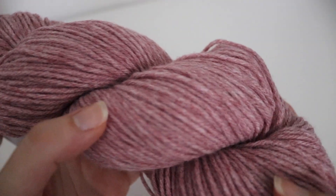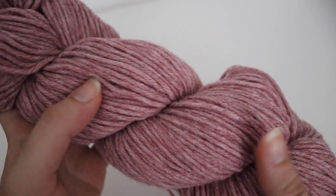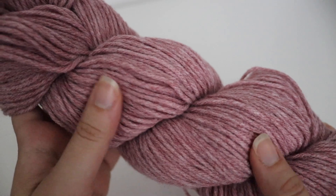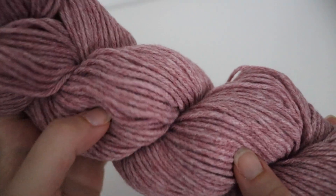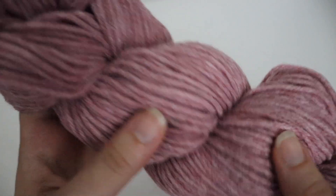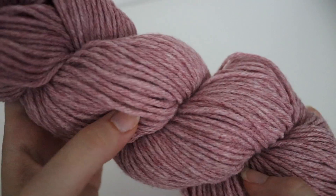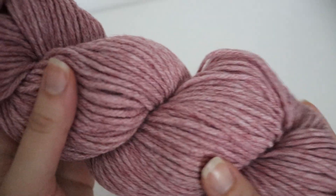This is one of their darker shades and I just love the heathered look to it. It's kind of like a raspberry berry color — a very pretty raspberry color.